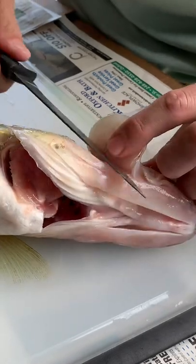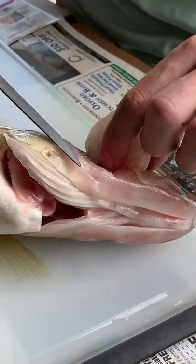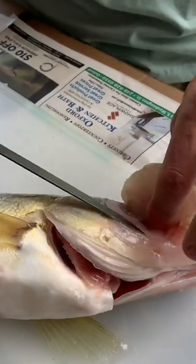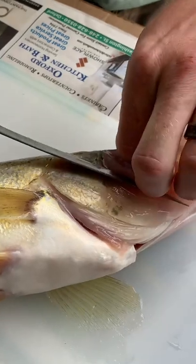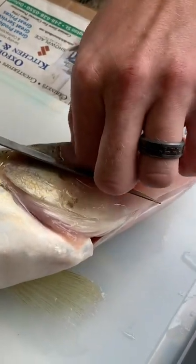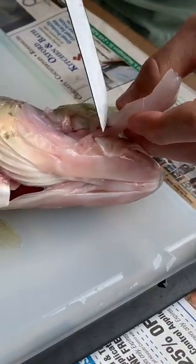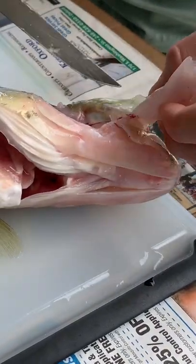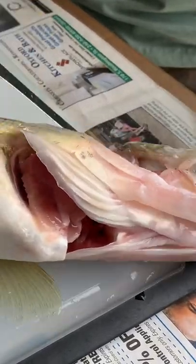One thing I learned not too long ago: the easiest way to pull the cheek off the skin is you take your finger, dip it down, and just pull the cheek off. So you don't cut all the way through the skin — you actually just pull the meat off. And there you go, that is the easiest way that I have found to pull a cheek off.